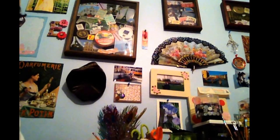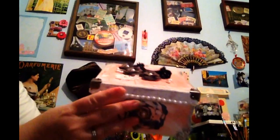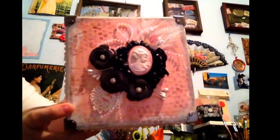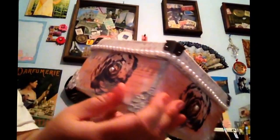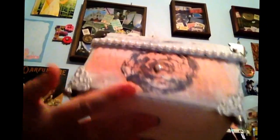The other swap I was in was for an altered box, and this is what Michelle made me. It's a pretty pink and black and white, and it's going to go perfect in my bedroom because those are the colors in my bedroom. Look at this cameo — I'm going to have to ask her if she made that cameo or not. The sides are all stamped. Very shabby chic. Love it.